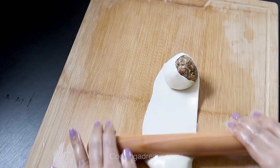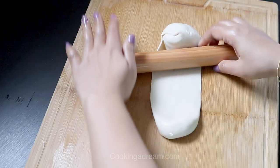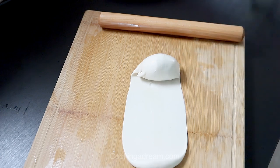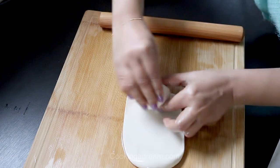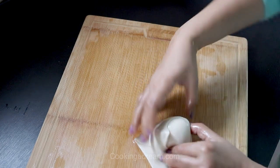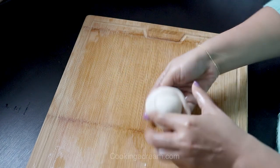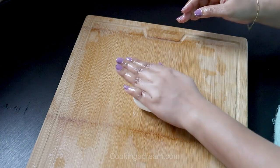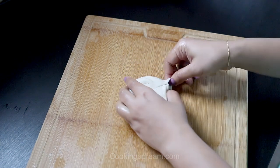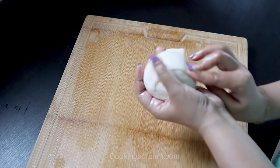Wrap the whole dough around the meatball, then press down gently to give it a flat shape. If you find the dough is resisting too much, leave it for 5 minutes to relax, then press it down.